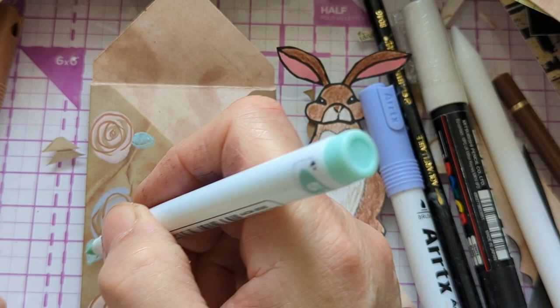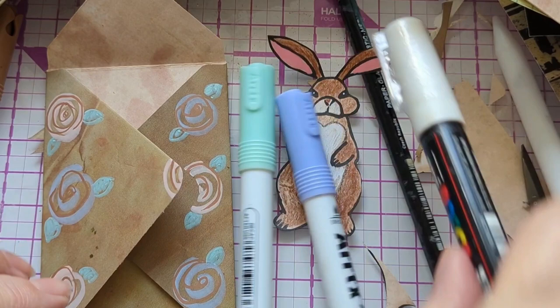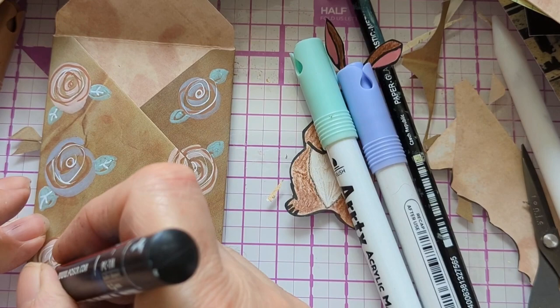I'm doing some leaves — just some random leaves. It's like a mint leaf; it doesn't really matter, a minty color. I'll put some white on in a minute as well — the pen doesn't work very well but I think that might actually be an advantage. All I'm doing is scribbling some circles on it — it just represents roses, it doesn't have to look perfect. Then I'm adding some veins to the leaves.